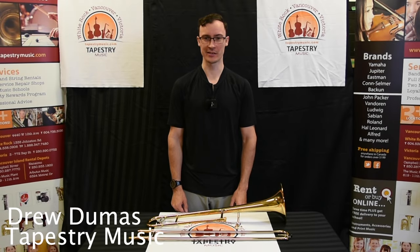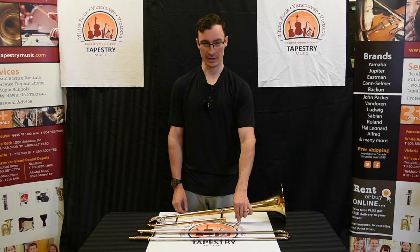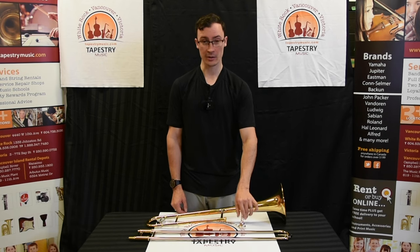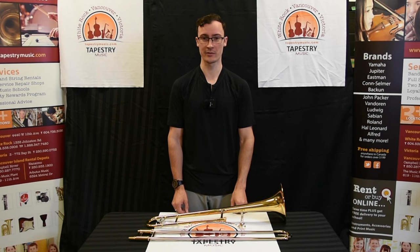Hi, I'm Drew Dumas, the Head Repair Technician at Tapestry Music. Today I'm going to show you how to play the trombone. I'm going to start with how to buzz on the mouthpiece, how to assemble the trombone, how to hold the trombone, and then how to play your first five notes.